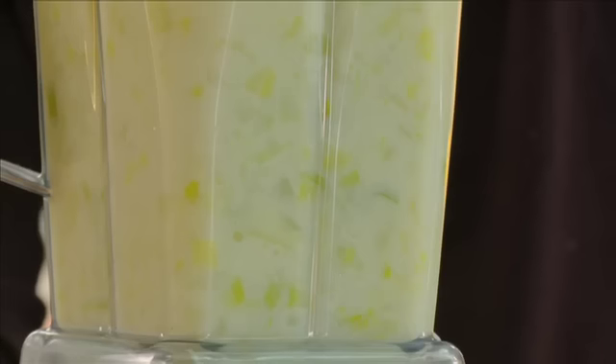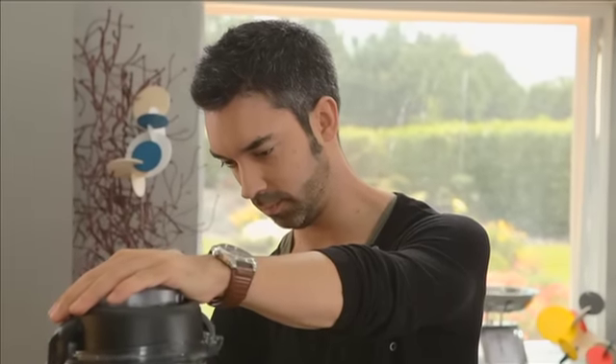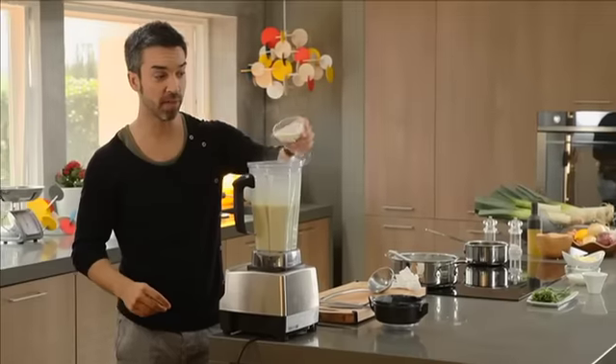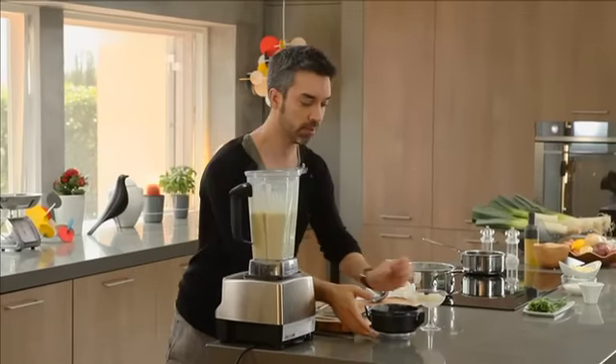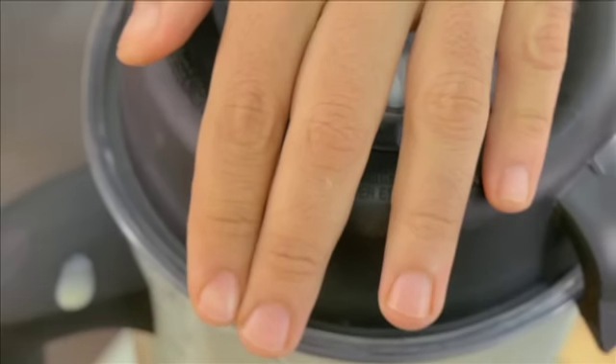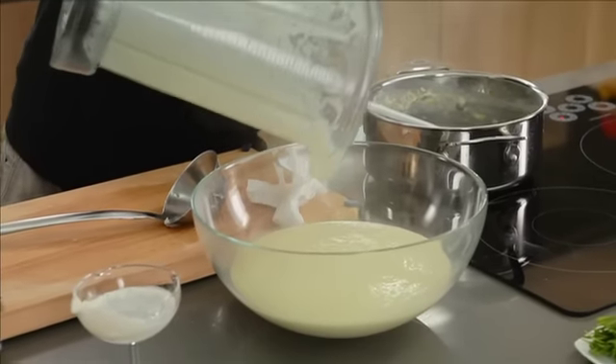Esta quantidade dá para cerca de 3 a 4 pessoas. Nesta fase juntam as natas — cerca de 50 mililitros — e vou voltar a bater para ficar bem aveludada. Está feito, rápido. Colocar numa taça, deixá-la arrefecer e depois colocar no frigorífico 3 a 4 horas, até ela estar bem fresquinha. É provável que ela vá engrossar um pouco. Se engrossar, podem juntar água, leite ou natas.